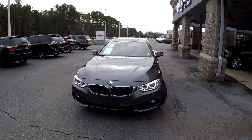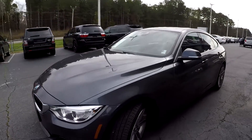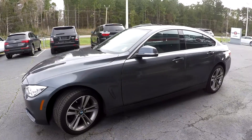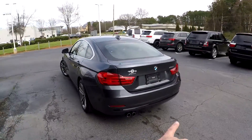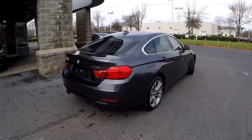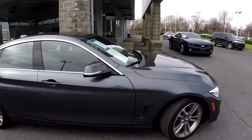Today we're at Right One Auto doing a walk around on a 2016 BMW 428i. We're going to start right up front checking our tires, alloy wheels, and as we come around the exterior we just want to look for any damage. The driver's side is in great shape, coming around to the back — no issues here with the rear bumper. As we finish up on the passenger side, you can tell the exterior has been very well maintained.